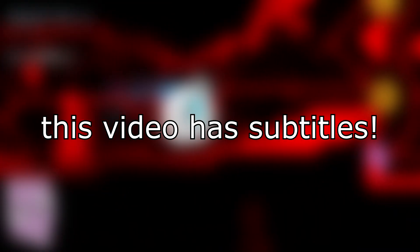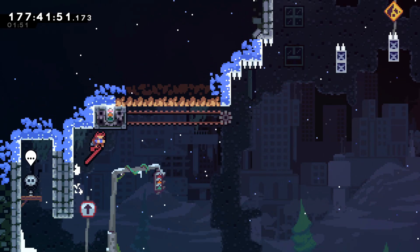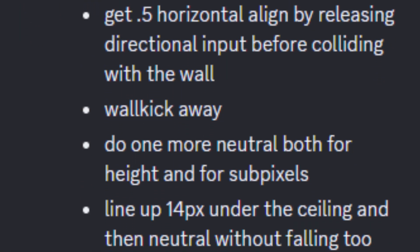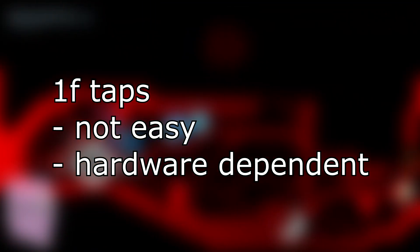Hi! For the longest time, the most popular methods for doing five tile overhangs were either doing two frame perfects or being crouched and uncrouching past the corner. A couple months ago though, I found a different method that requires zero frame perfects and doesn't require crouching. Unfortunately, it's greatly aided by the ability to do 1F taps, which are not easy and are hardware dependent.